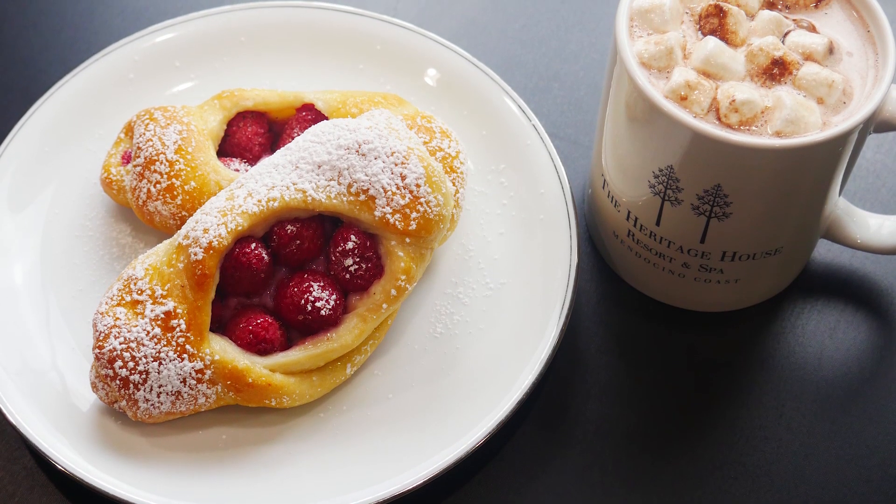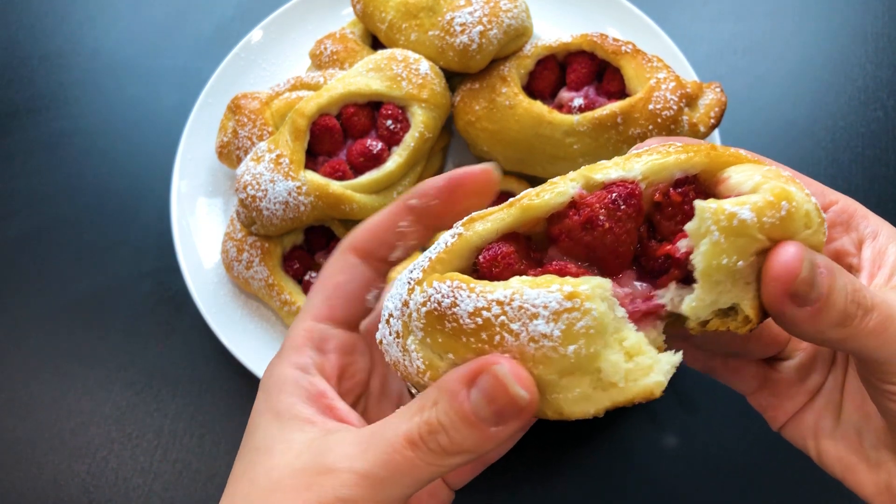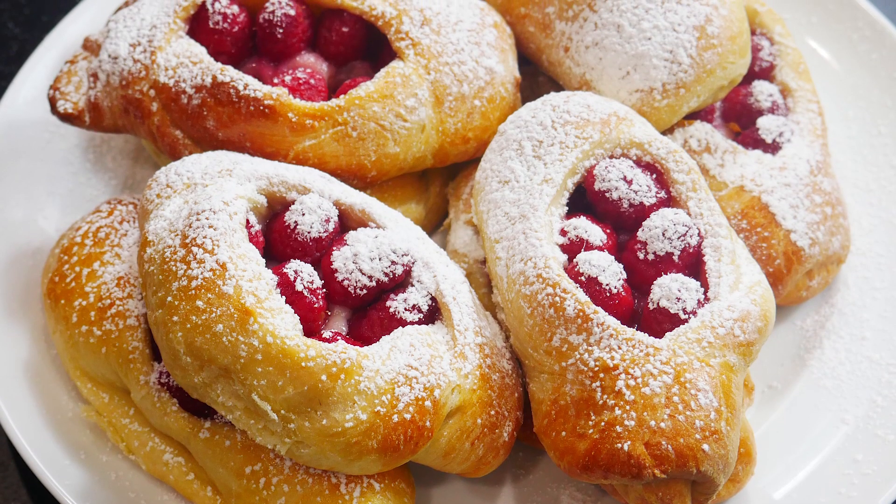They are so soft and melt-in-your-mouth delicious and extremely easy to make. The pastry is so fluffy and sweet and it's a perfect combination with the sour bites of raspberry.